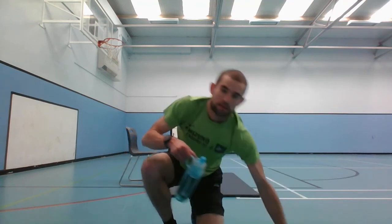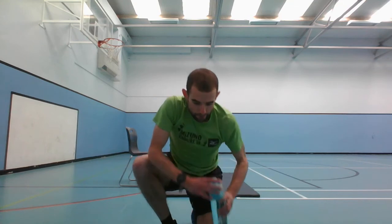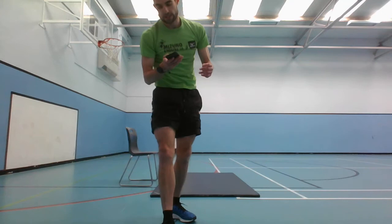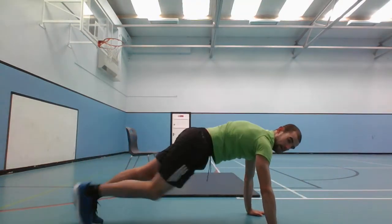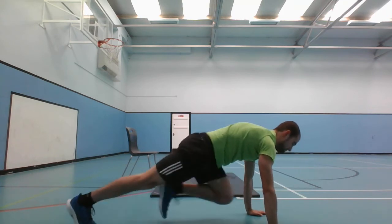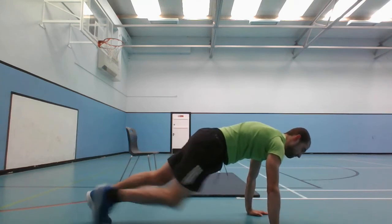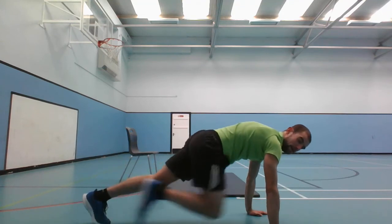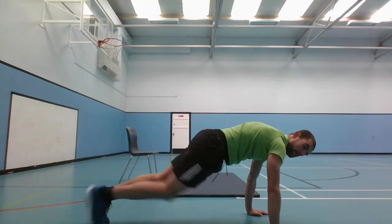Grab some water - this is the time for you to grab some water too. 11 exercises, starting with mountain climbers in 5 seconds. Get down to the mountain climbers and go. Last few seconds, and stop.